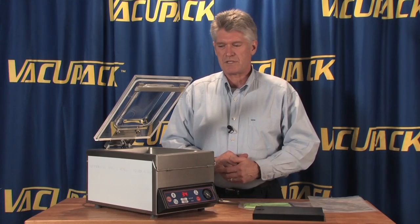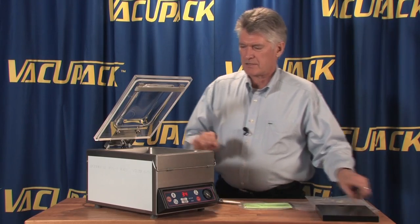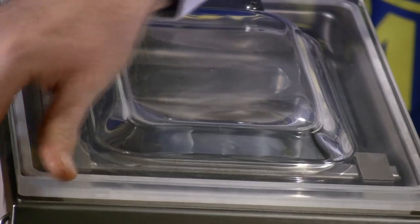In this case we've taken out one of the blocks and we have a very flat bag in here. We're going to close the lid so we can start the vacuum.